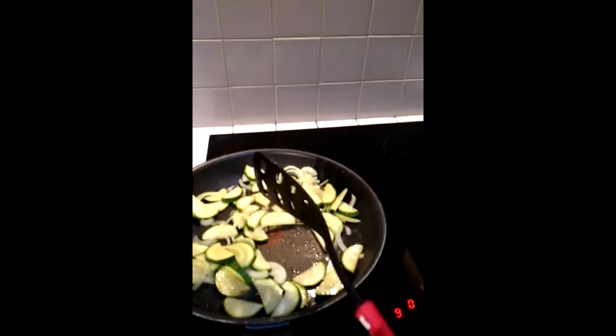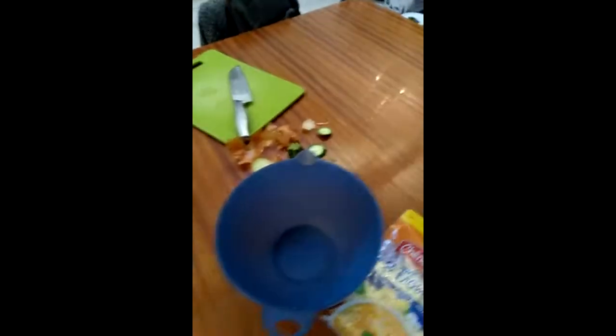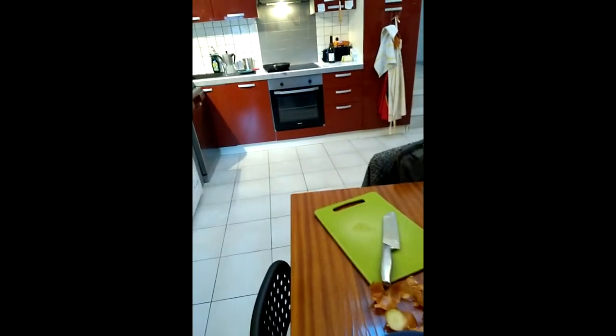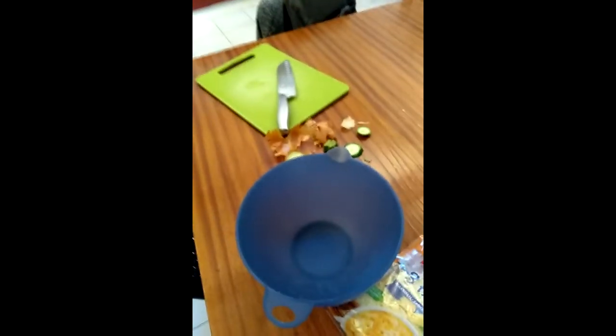Hopefully this could go horribly wrong but fingers crossed! So while my courgette and onions are frying, I'm going to get a bowl and crack three eggs into it, then mix in the cream and the cheese.